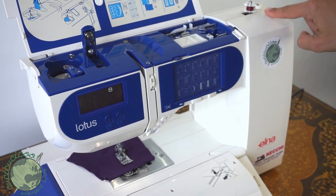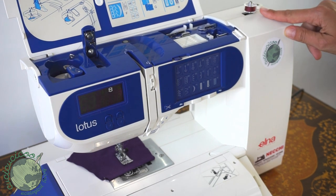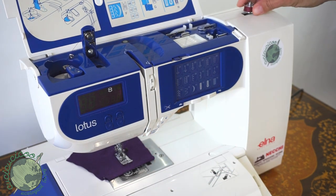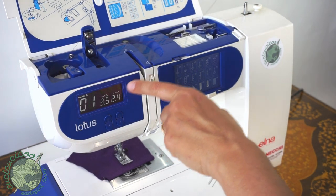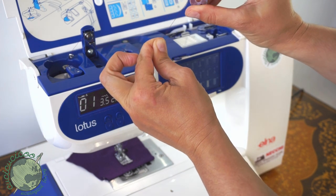It keeps winding until the thread starts bumping against the edge and it starts slowing down. You can see it is starting to slow down as the thread wound around the bobbin starts hitting the side — so we're going to stop. Pull this back over and you can see it goes back to regular sewing mode. Pull off the bobbin and see how nicely wound it is. Now all you have to do is cut the thread and we'll be ready to start threading the machine.